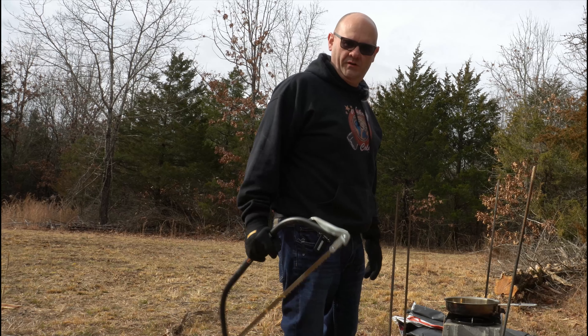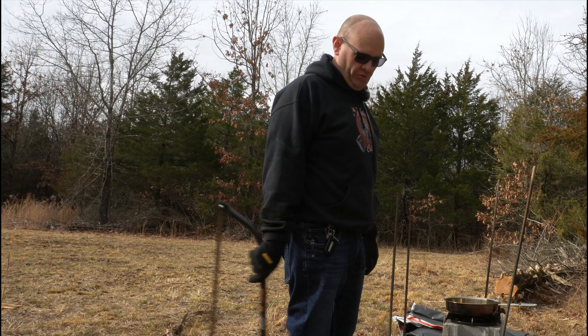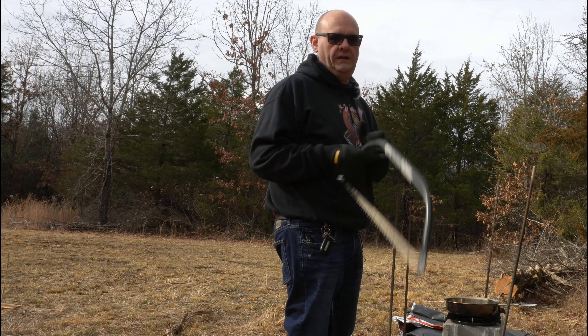I'm going to try to use the rocket stove I built the other day to cook up some pork chops. I'm going to go cut some wood and I will be right back.